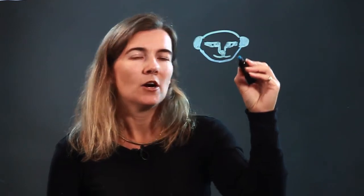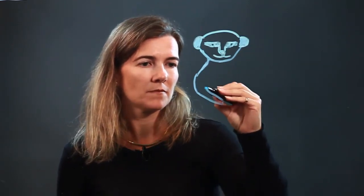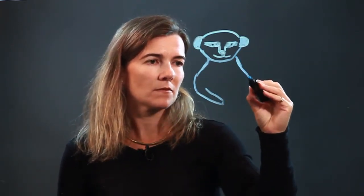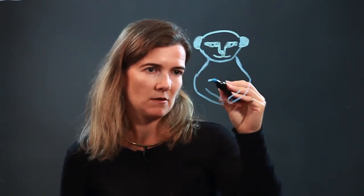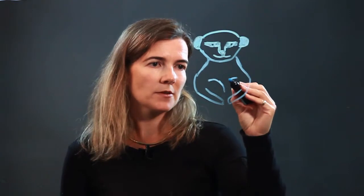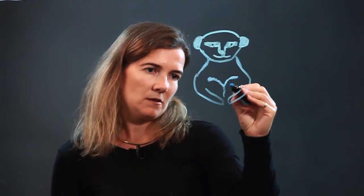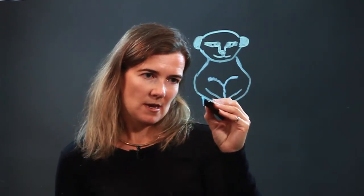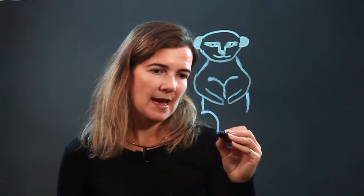Then we're going to draw an arced line for the bottom of the face, and then bring it down to the body. We've got his arms coming across the top of his chest area, across the stomach. And then there's some detailing, some fur detailing here. And we've got the sides.